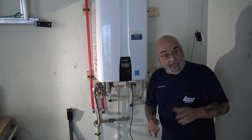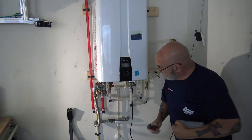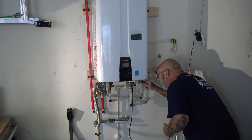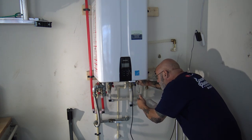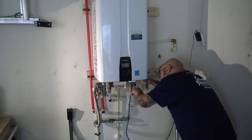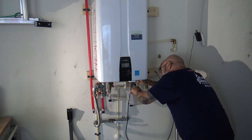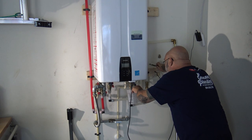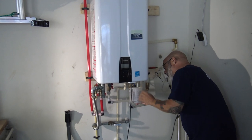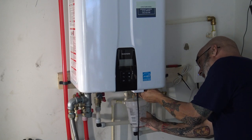Now we want to remove the filter. Navien has two filters — one for the pump and one for the cold water inlet. Get in there and remove this filter; have a little bucket with you to catch the water that's going to drain out of the heat exchanger. You want to remove this filter to clean it because there's debris that has gotten onto it, and you want it nice and clean before you put it back in.